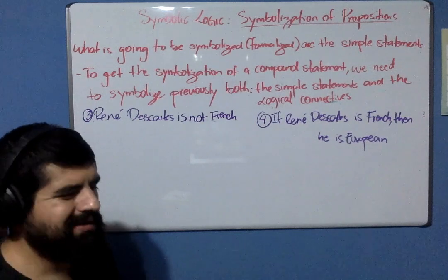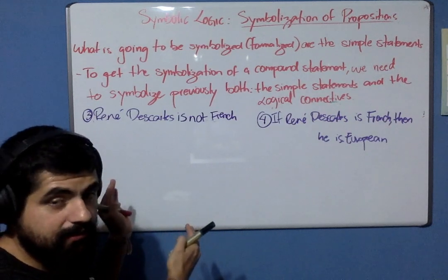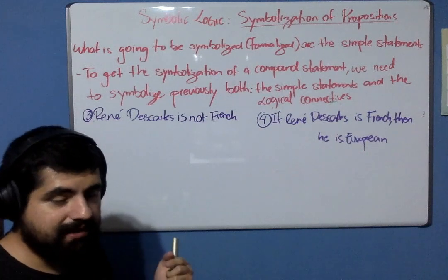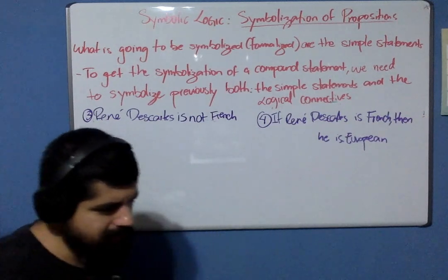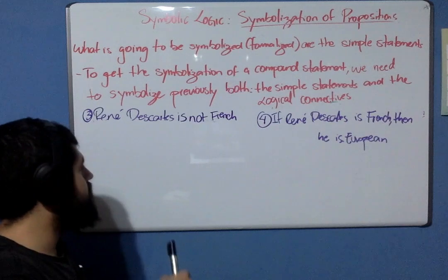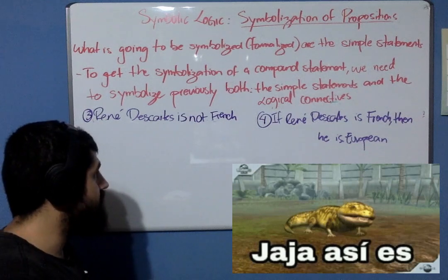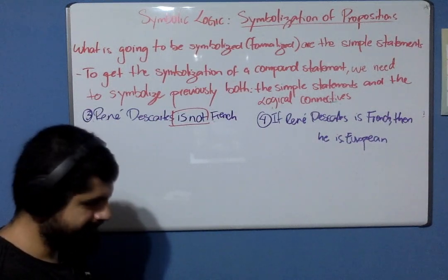Just to note: example one was a simple statement, and example two was a compound statement. Now, example number three: "René Descartes is not French." Simple or compound? That's right — that is a compound statement. The reason is that we have a negation here. If we have a negation, remember that it turns the statement automatically into a compound statement immediately.